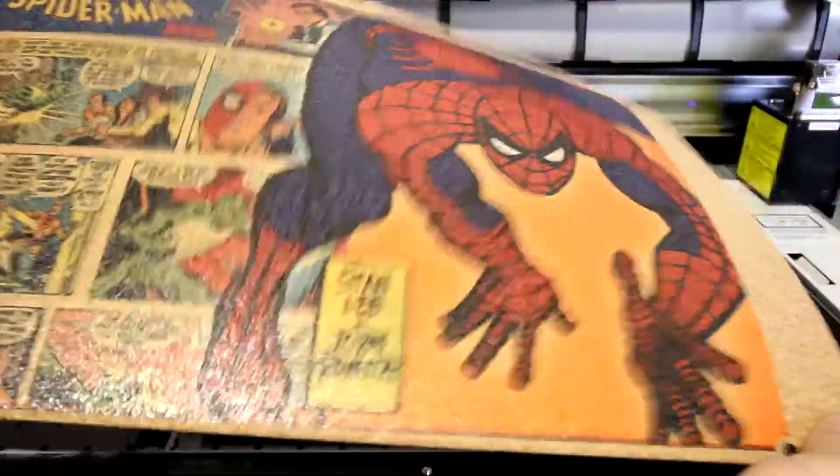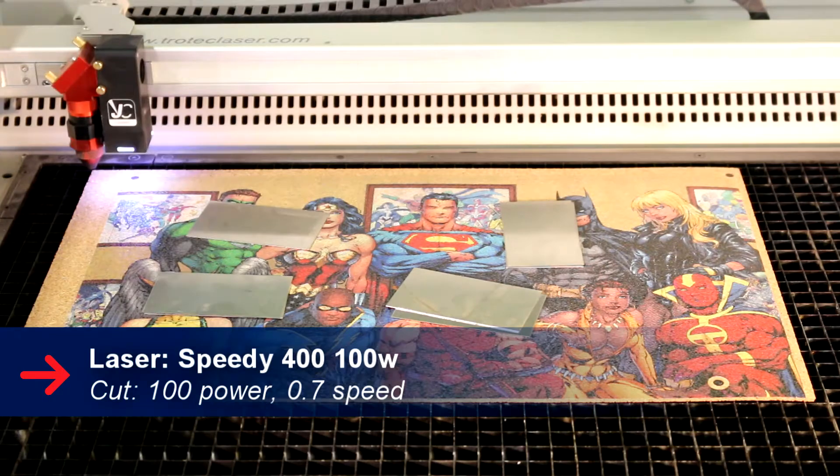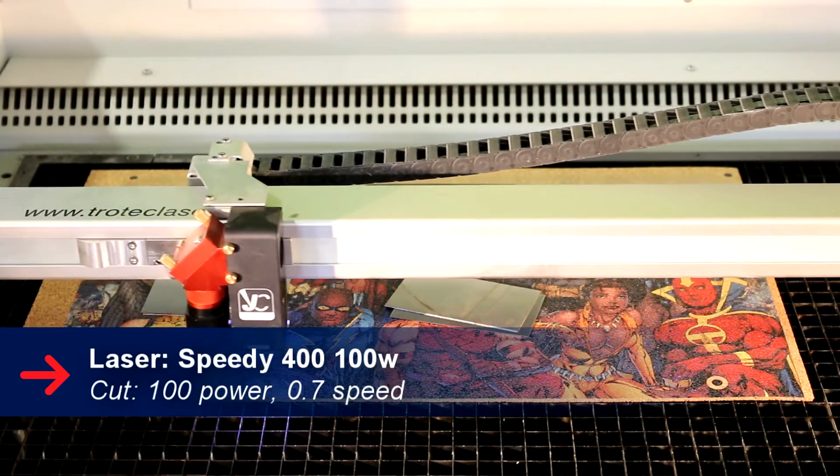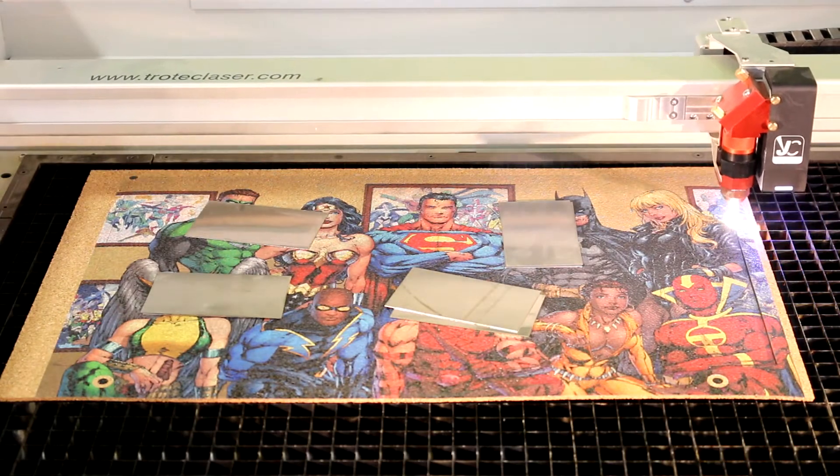Once the printing is complete we put our plate mats into our Speedy 400 and start the cutting. We use our vision camera system to read the registration marks to know exactly where to cut.